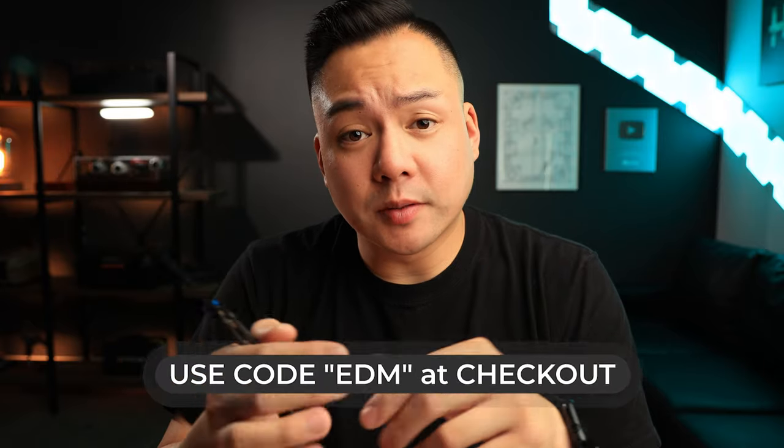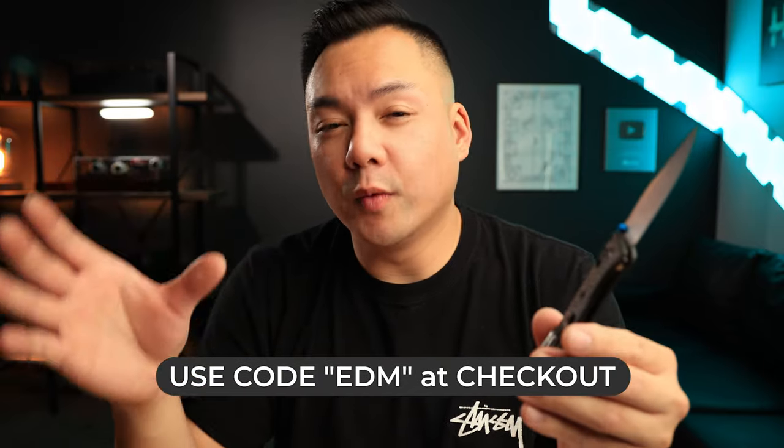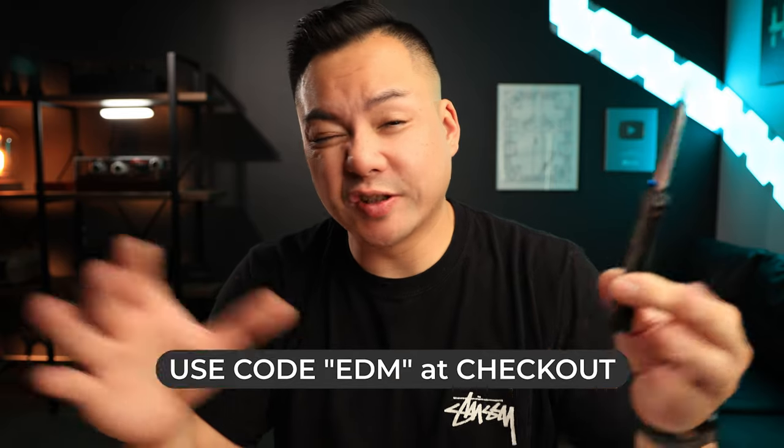If you guys want to get this brand new Benchmade mini bugout, I'll be leaving a link in the description below to House of Blades along with a 10% discount. That's actually going to save you about $27 off of the full $270 price point.